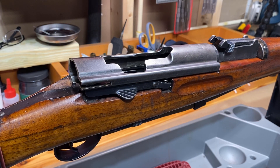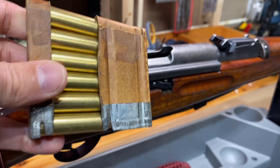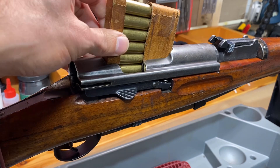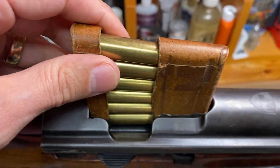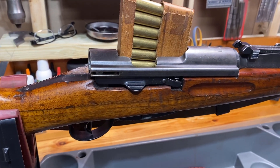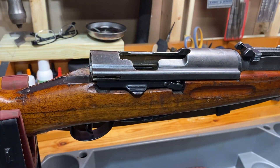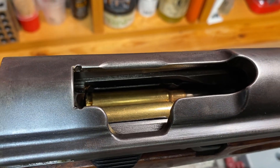The bolt is out of the rifle here, so we're not going to get any kind of accidental discharge. First we'll test out the original Swiss clips. It fits in there quite nicely, just like it should since it's made for this. No issues at all, as you would expect from an original stripper clip.